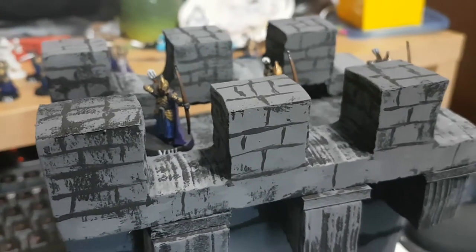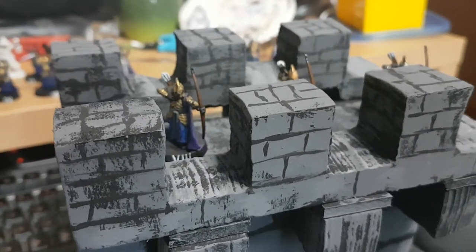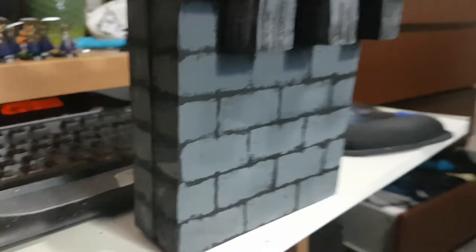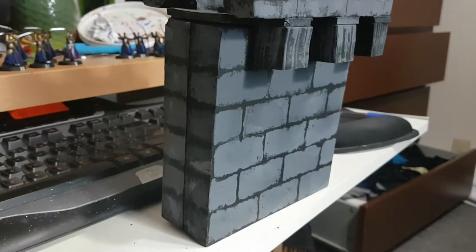Hey DM Scotty, and anyone else who happens to be watching this — I was just inspired back when you made your video on the modular terrain blocks for dungeons.